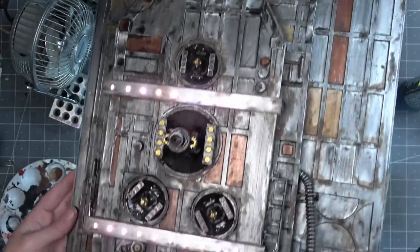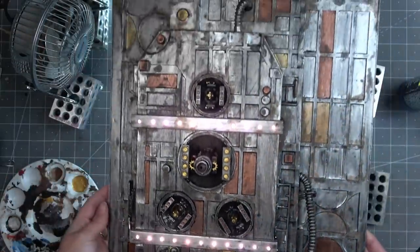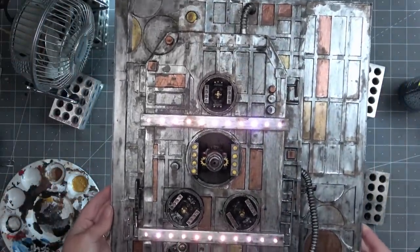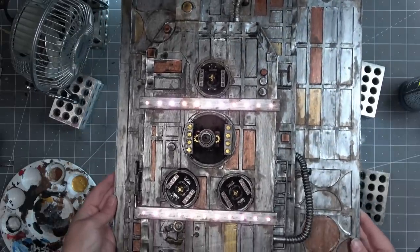So here you can see the finished transport panel. I am so happy with how it came out. This is not what I had envisioned when I started, but I'm happy this is what happened. I like it — I think it looks cool.